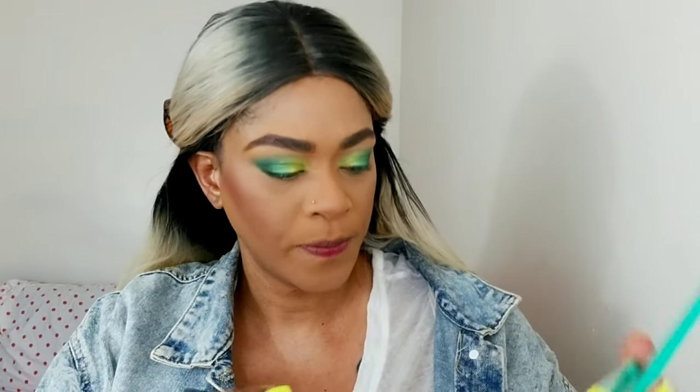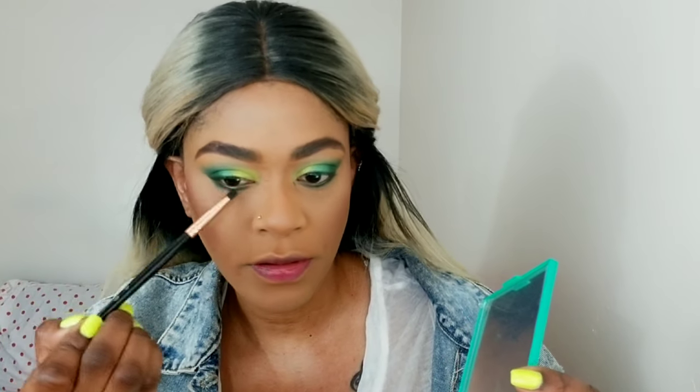I did most of my face off camera, so now I'm going back in with the palette using a flat brush. I'm taking the darker of the two greens, 'More Bamba,' and applying it to the bottom of my eyes, connecting it to the V on the outer corner. Then I'm going back with the first transition color 'Act Natural' on a pencil brush to diffuse just the edges of that first color.